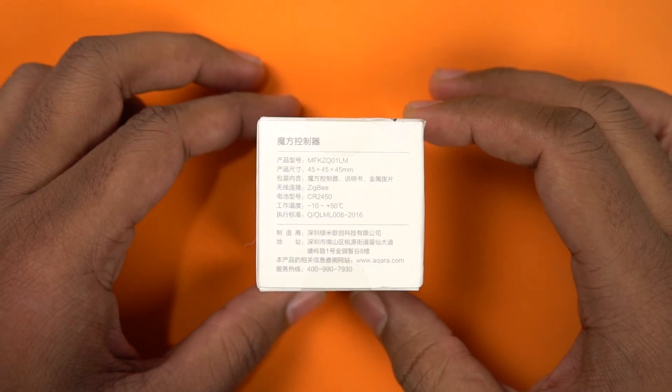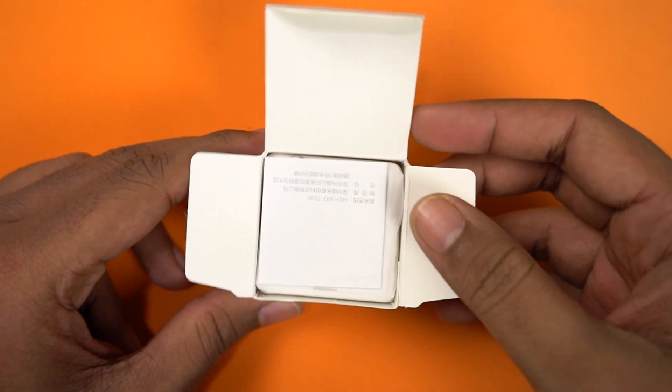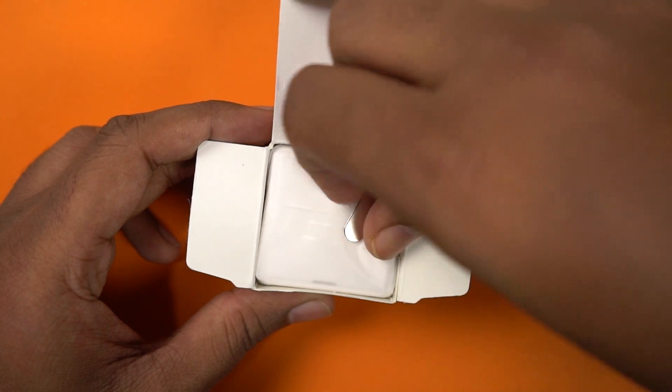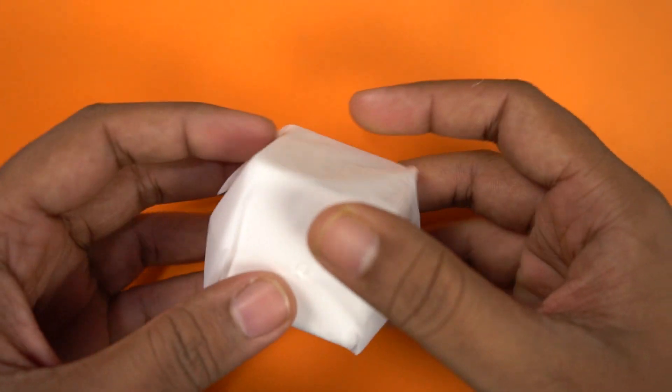Now back to the box. On the back side, it has some technical specifications with a bit of Chinese in it. Nothing that useful. Now let's open it up. At the top, we have some documentation, once again in Chinese. Next, we have a metal pin. This can be used to remove one of the panels of the Magic Cube — I'll show you that later. Finally, we have the cube itself in plastic wrapping.